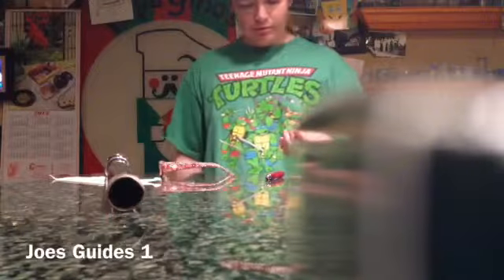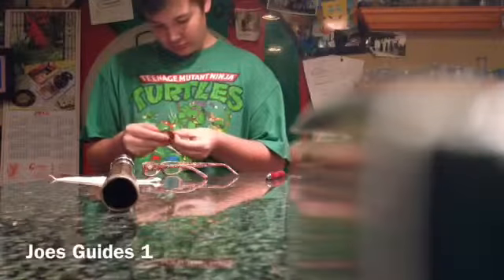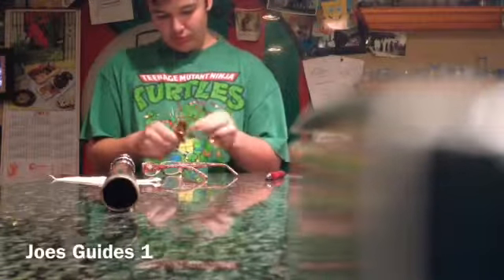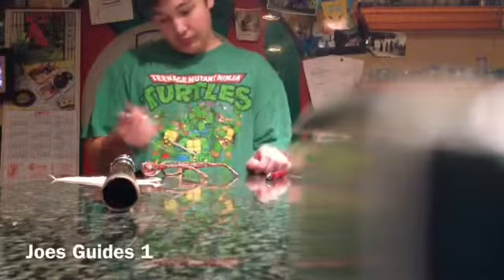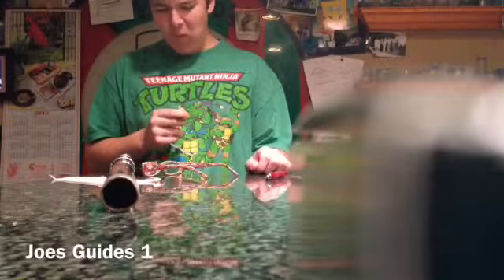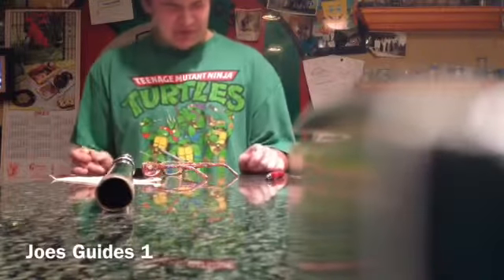Oh, sweet, a Twix! I wonder how long this has been here. Whatever. Oh! Oh! No! No!